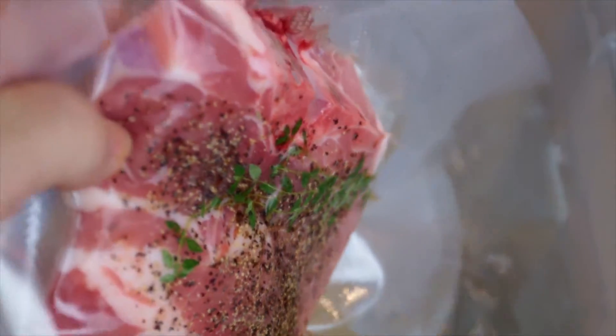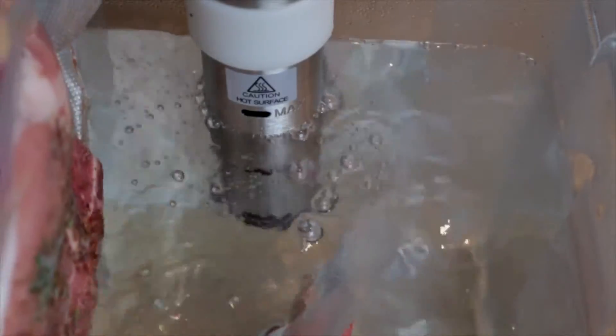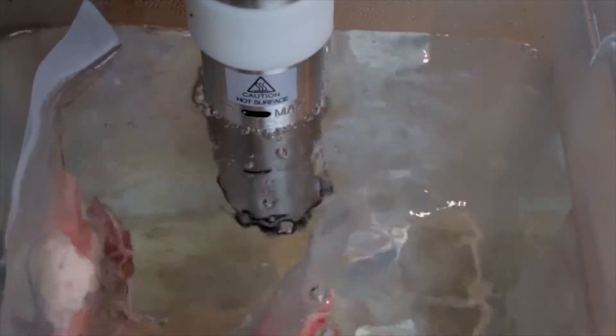We're at 150 degrees, so I'm gonna go ahead and stick these in, making sure they're completely submerged. We're good to go — see you guys in about three and a half to four hours.